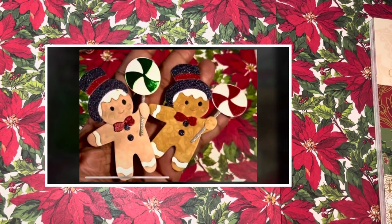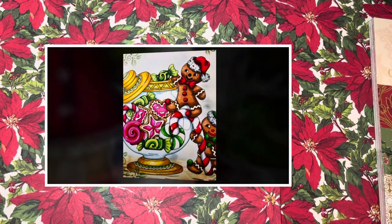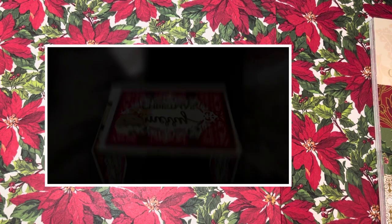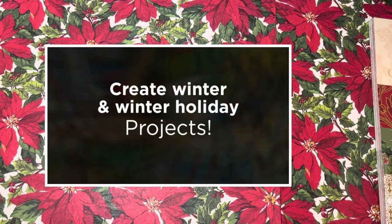Hey guys, this is Poet Spice and I'm here to do another double up, because this is the Anna Griffin Spellbinders collab as well as the holiday advent collab where we are creating Christmas, winter holiday, or winter creations.